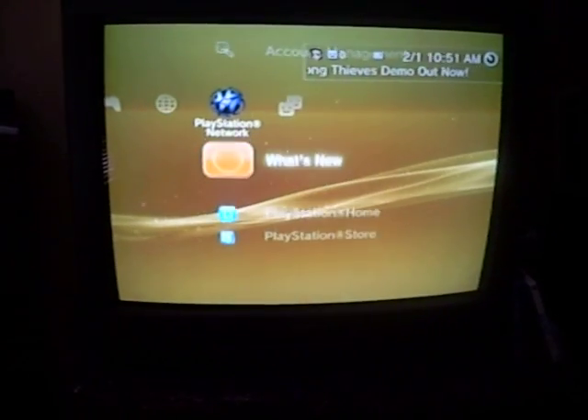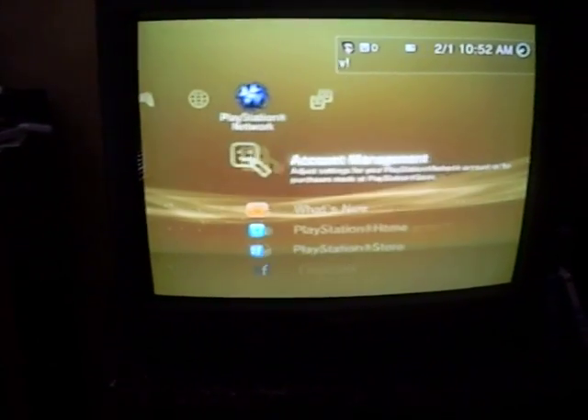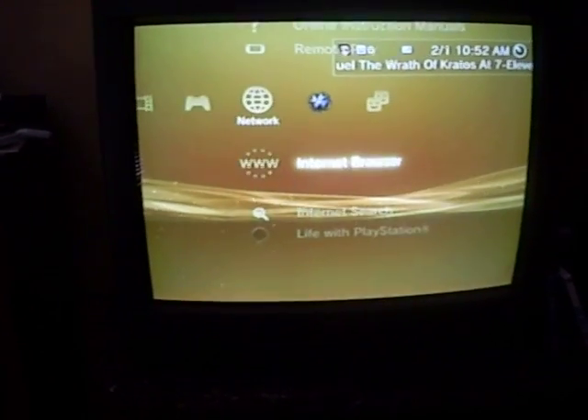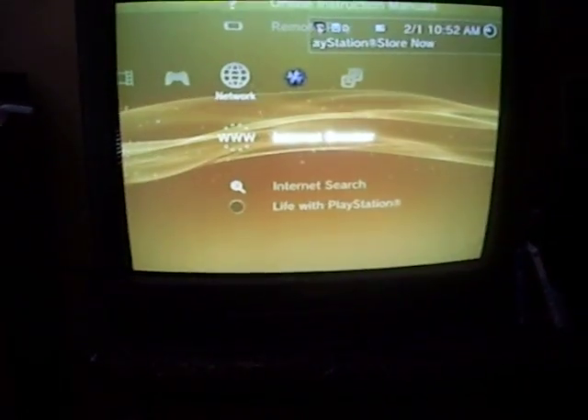It cycles a little quicker than I would like, but I think it still looks pretty badass. And just to show you, the controller does still work — cycle through the cross media bar, you can select whatever, internet browser, what not. Still goes back and forth.